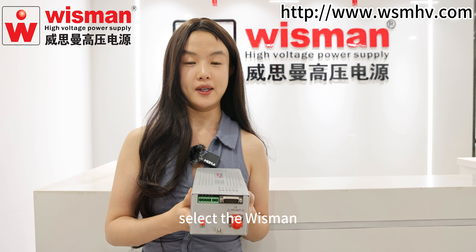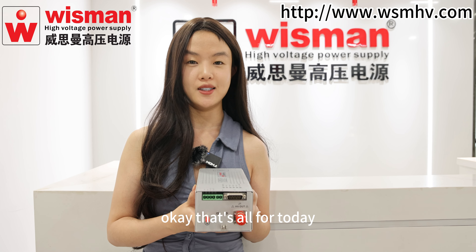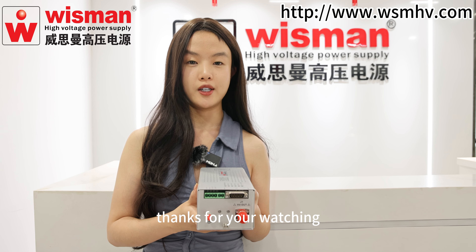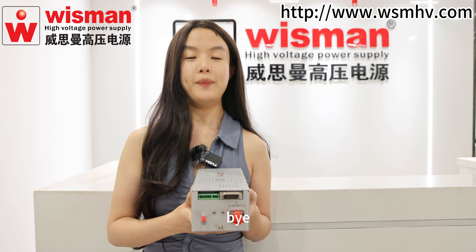Select Wisman. Enjoy the world's best quality and service. That's all for today. This is Hanna. Thanks for watching. Wisman warmly welcomes customers from all over the world. Bye bye!